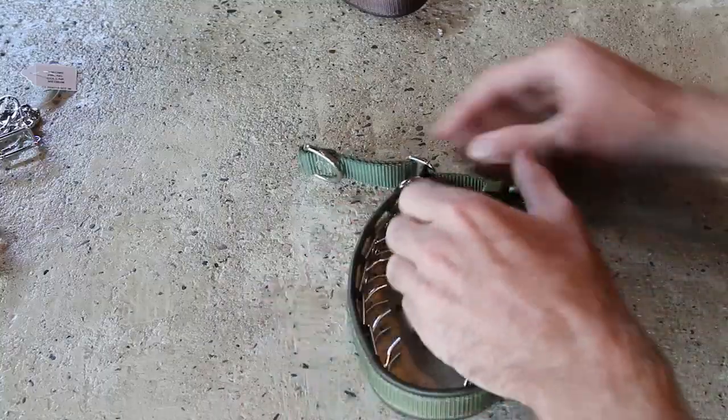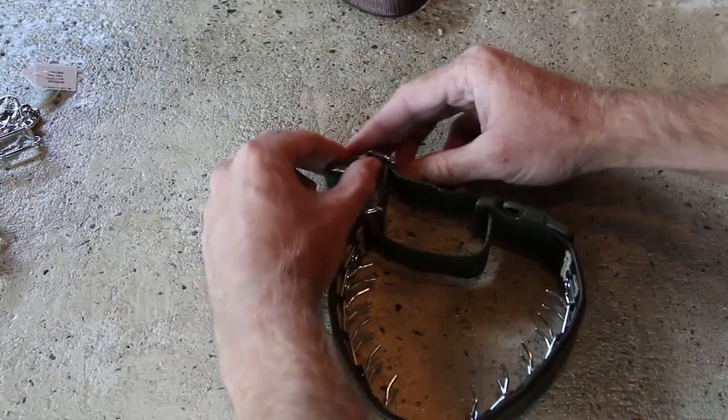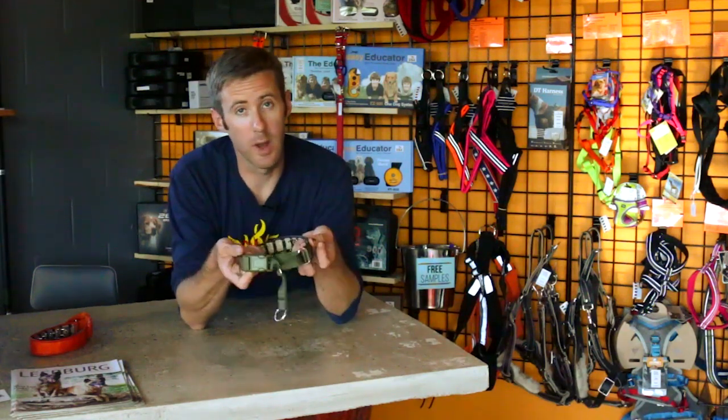The pull tab is what does the adjustments for sizing, which also brings me to the point of fitting the prong collars. On your standard prong collar, you fit it by adding or removing a link. This limits some dogs that may be in between sizes, because the links are about an inch long. If your dog's neck is an odd size, you may not be able to get that perfect fit. The perfect fit for a prong is riding high up on the dog's neck, right at the base of the skull.